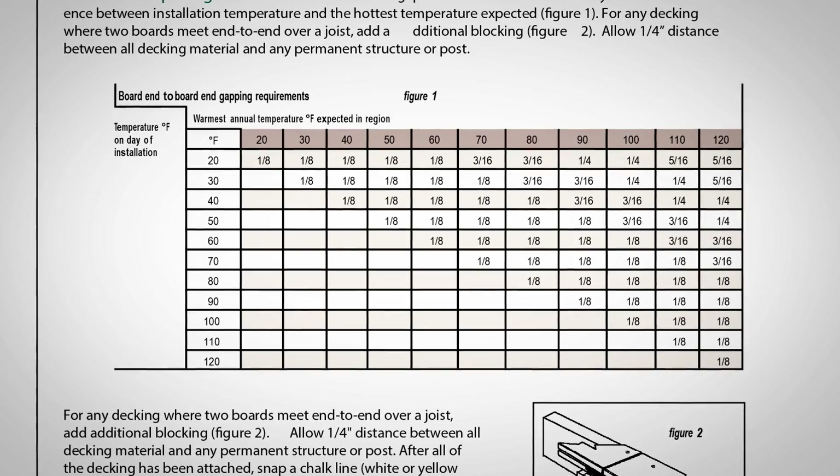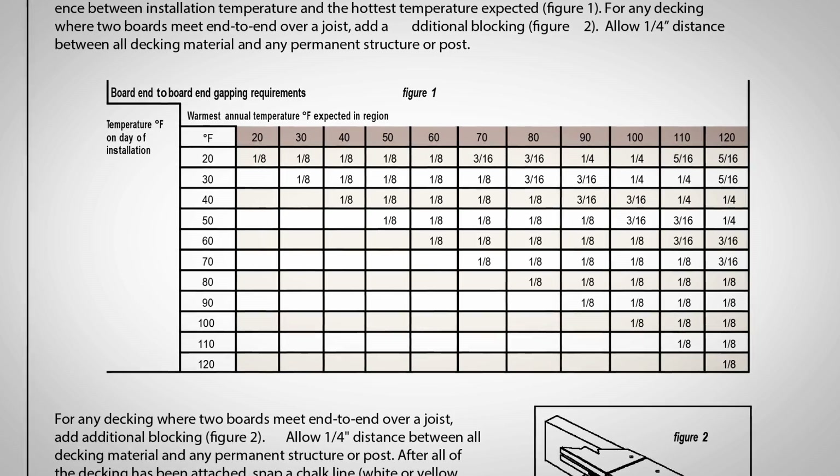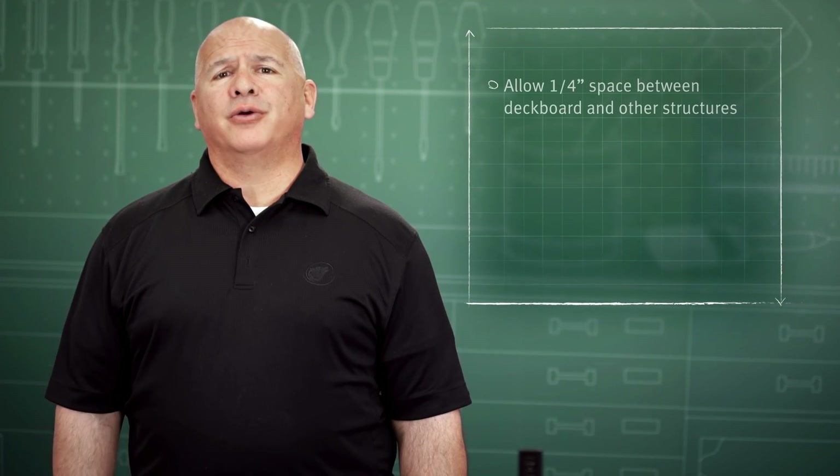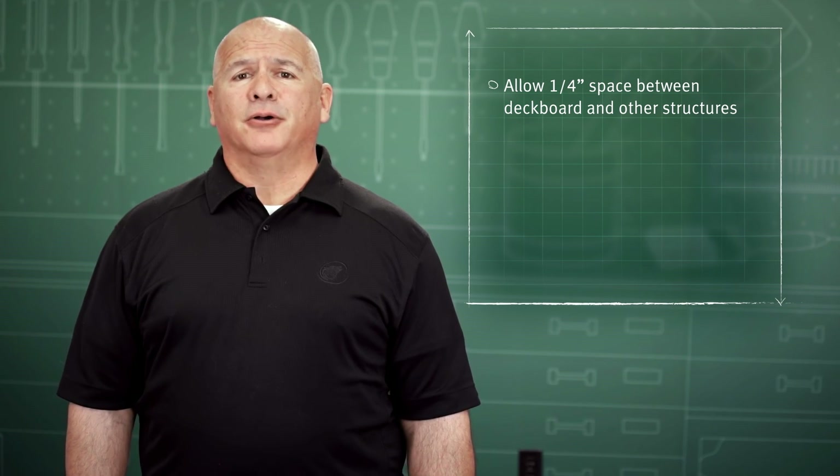Wolf Cap composite decking will expand and contract with temperature variations. Please refer to our installation guide for a chart outlining those measurements in detail. When installing Wolf Cap composite decking, there are a couple of key considerations. First, allow one quarter inch space between the deck board and any permanent structures such as a post.